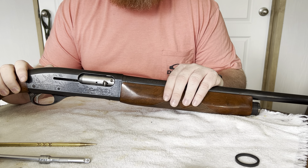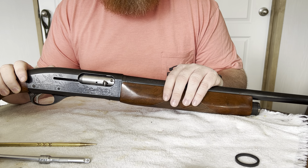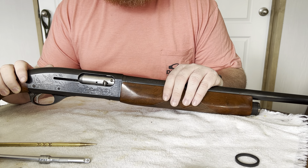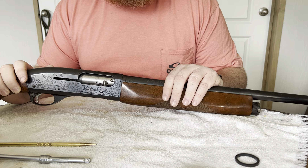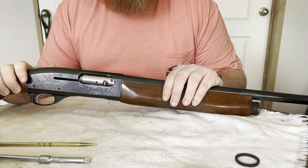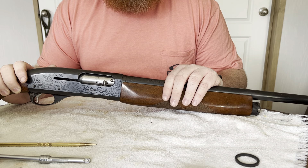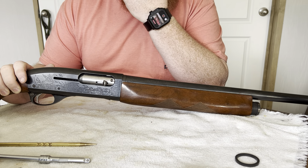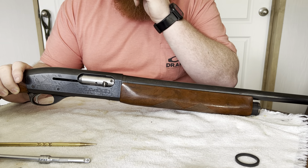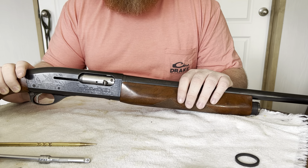The Sportsman 58 is the precursor to the Remington 1100. There was a shotgun between the two — the Remington 878 Automaster — which has a similar gas operating system like the Sportsman 58 but a different trigger group. The Sportsman 58 and the 1100 share more similarities with each other than either does with the 878.